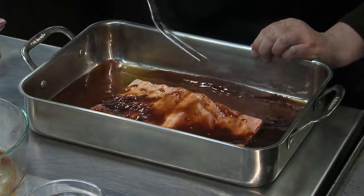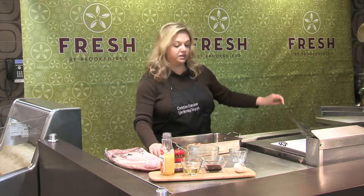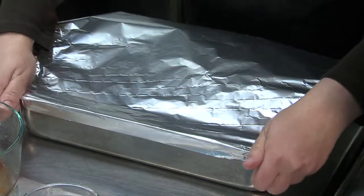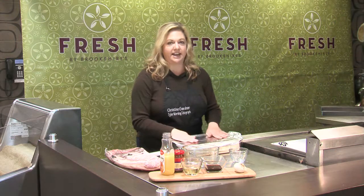Just kind of get that coated on both sides. When you get ready to put this in the oven, you want to go ahead and cover it with some foil, because for your first hour or so you want it to just steam and keep all of the moisture in. Then you'll take your foil off towards the end and start basting it with the sauce and they'll get really nice and caramelized.